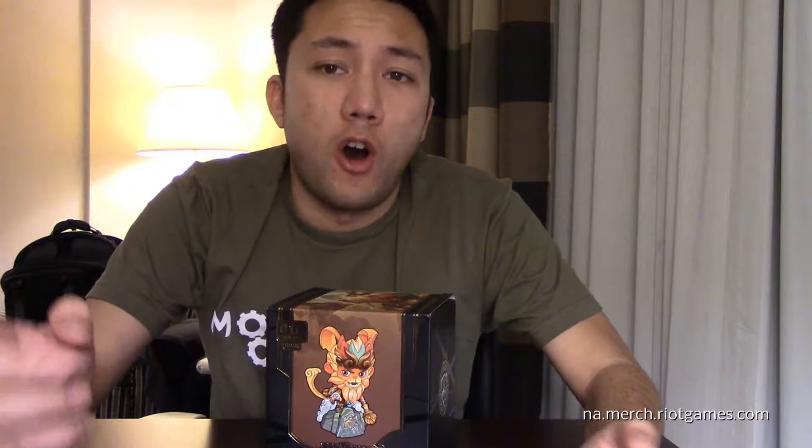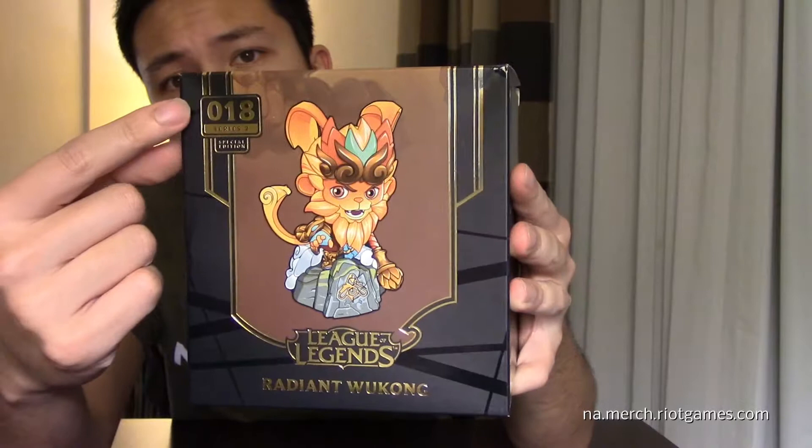Let's get started. We're going to start with the exterior of the box and then get into the actual figure. I don't really see how this figure ties in with the worlds championship, because usually they have a championship ribbon or championship branding, etc. We're still going to talk about it — there is some resemblance from worlds on this figure. Let's start with the front: it's got a nice gold background with the series number.